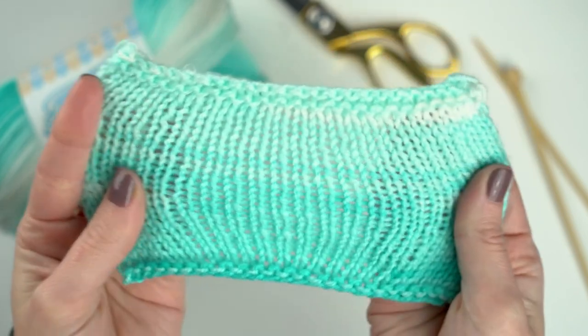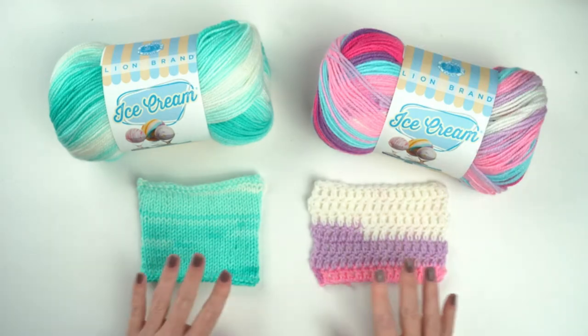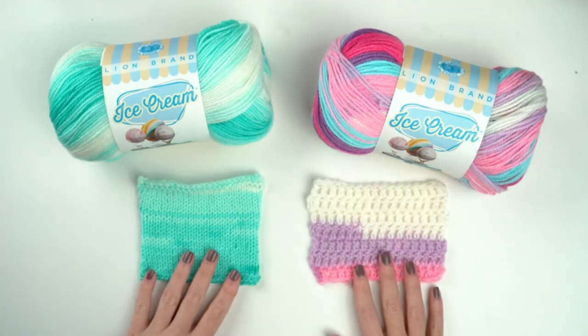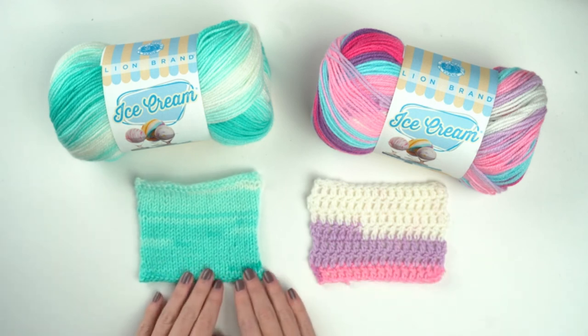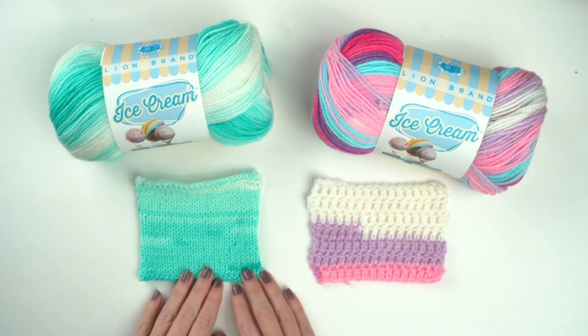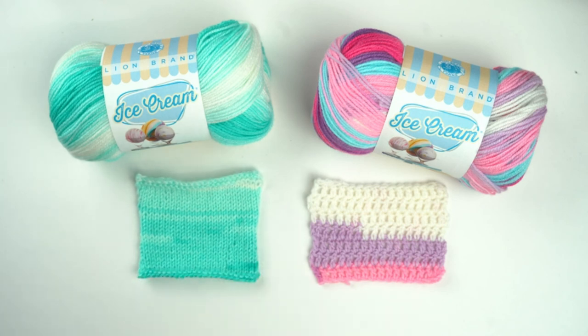All the colors are so much fun. Ice Cream is a great yarn for baby projects — it's easy to use because the self-striping colors do all of the work for you. This is a lightweight yarn, so it's perfect for making garments too. Happy stitching.